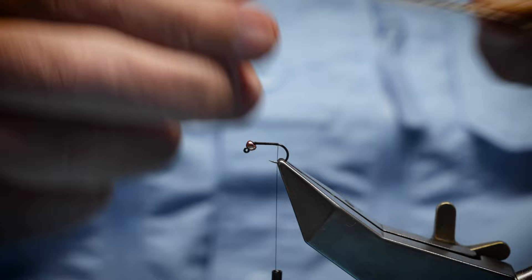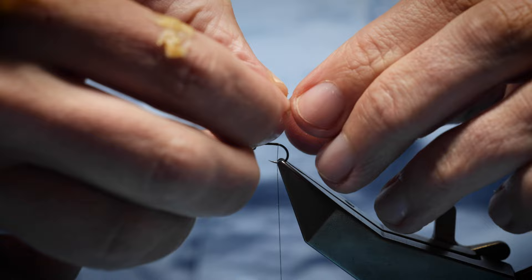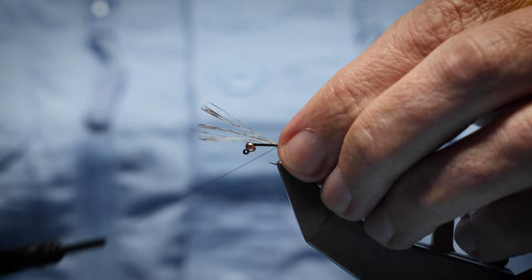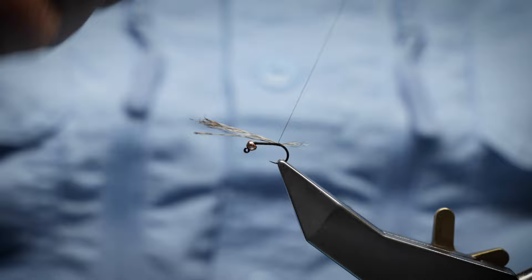Just quickly run the thread down and remove the waste. For the tail fibers I'm going to use Coq de Leon — just the white Coq de Leon fibers. You could use hackle fiber, grizzle, or anything like that, but these last longer. Don't be shy — put a few on, looking for around about body length. Just catch it on, check the length, and spread the fiber by taking a turn underneath, just like you would on a dry fly.